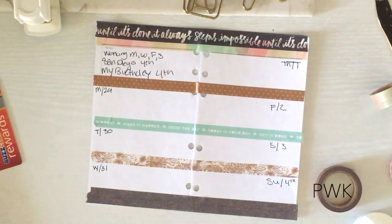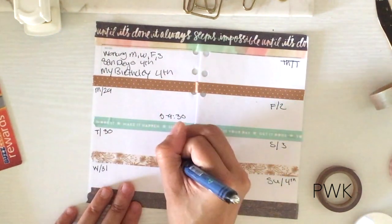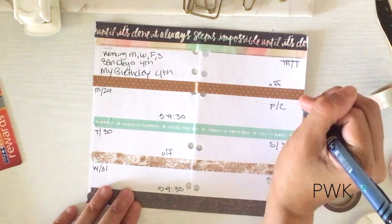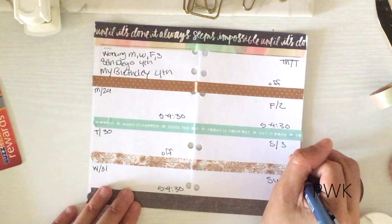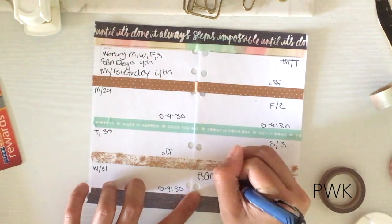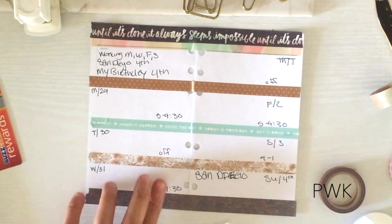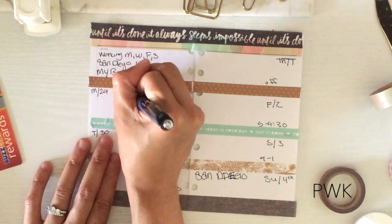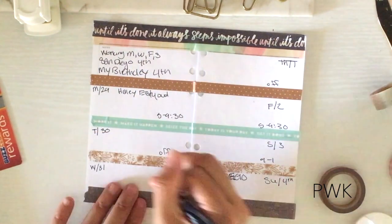Monday I am working 5 to 9:30, Tuesday I'm off, Wednesday 5 to 9:30, Thursday I'm off, Friday 5 to 9:30, and Saturday is 9 to 1. Then I'll put San Diego for Sunday. Monday is Haley's early out — my daughter has an early out every Monday. Wednesday is Alyssa's early out. I'm just making sure I'm still on frame — nothing worse than me writing and you can't even see what I'm doing.